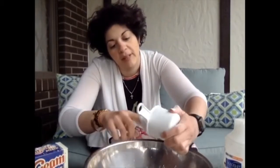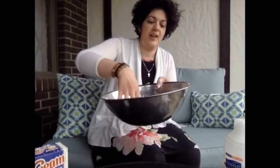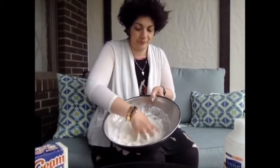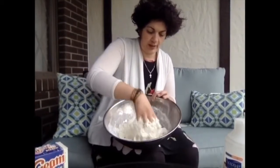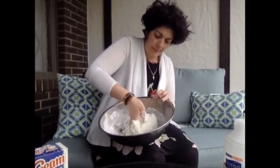So you just dump out the conditioner, and you could use a spoon if you wanted to, or if you're like me and don't mind getting a little bit messy, just start mixing with your hands. This is a really fun way for your kiddos to have fun getting messy. You can do it outside, you can put a towel down, you can give them an old t-shirt to wear, and you just keep kneading it until it comes together and makes a ball of dough.